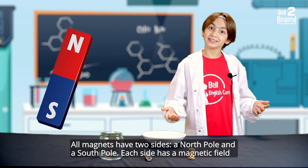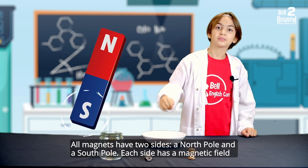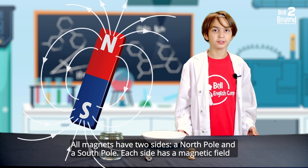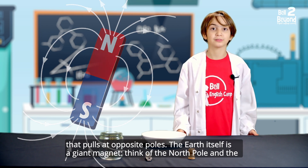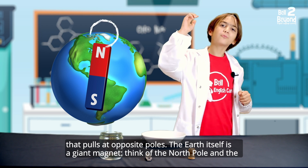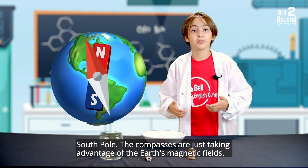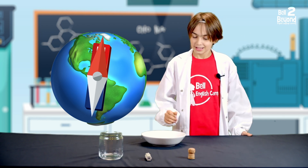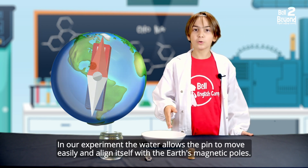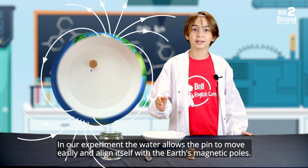The science behind the experiment. The Earth itself is a giant magnet. Think of the North Pole and the South Pole. The compasses are just taking advantage of the Earth's magnetic fields. In our experiment, the water allows the pin to move easily and align itself with the Earth's magnetic poles.